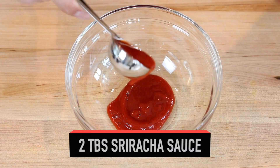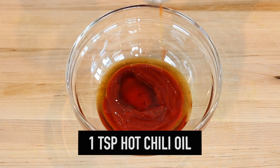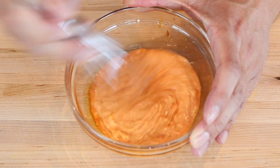Next, in a bowl I'll add in two tablespoons sriracha sauce, one tablespoon sesame oil, one teaspoon hot chili oil, and a quarter cup of mayo. Then just mix it all together and your sauce is ready. You can refrigerate it until it's ready to use.